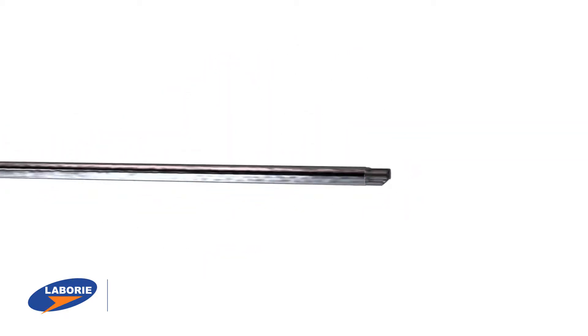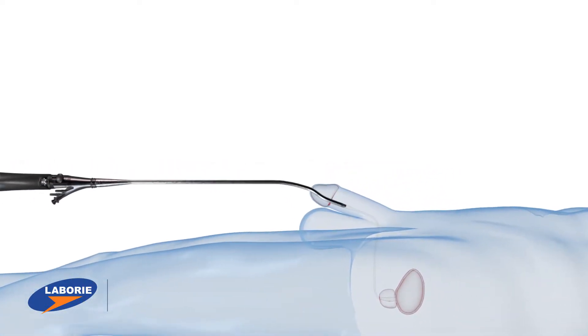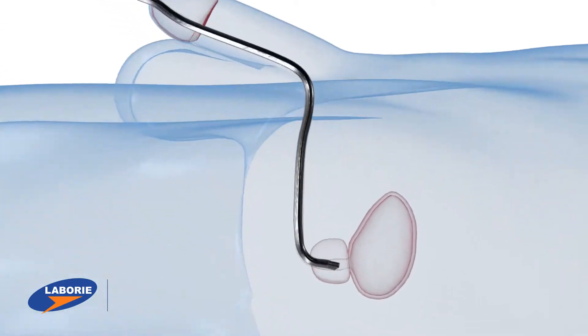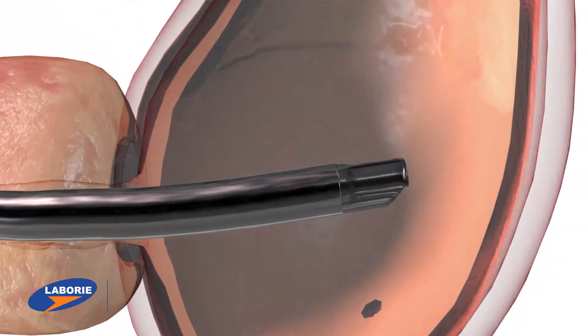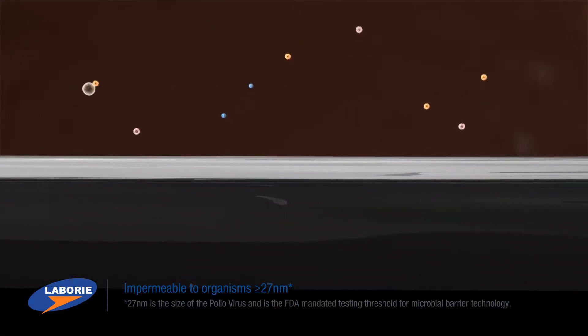Due to this innovative design, the endosheath barrier completely isolates the prime-site endoscope from the patient during the procedure. Endosheath is proven effective as a microbial barrier against organisms as small as 27 nanometers, per FDA guidance and testing.